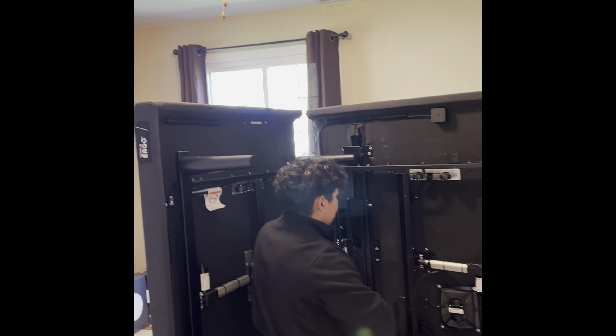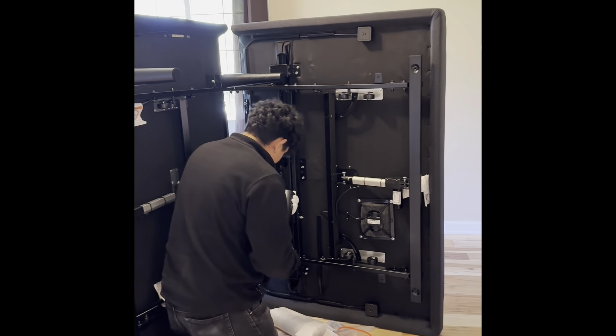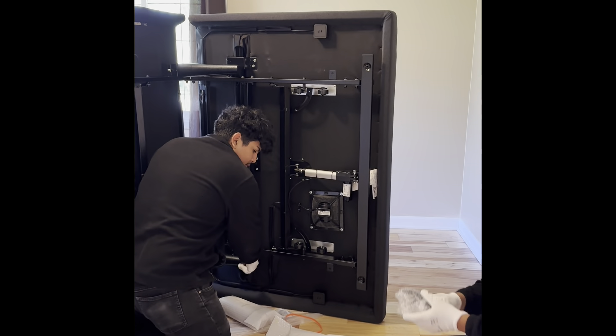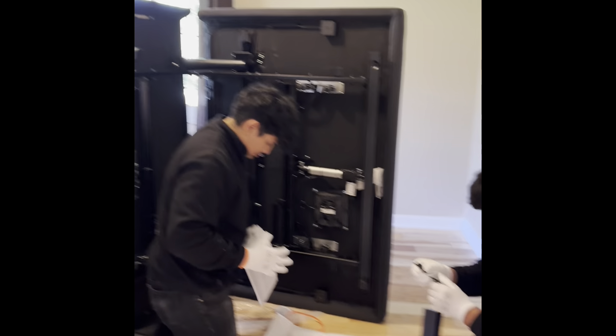They don't show you this at the store. Oh no — they're like, you don't need to see it. Yeah, but the first time when we started working here, they put us with an expert person who was working before, and they taught us.